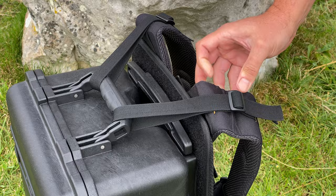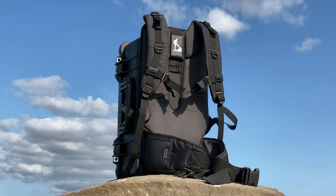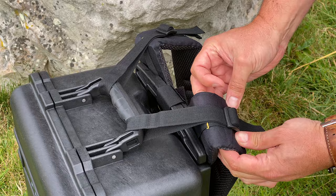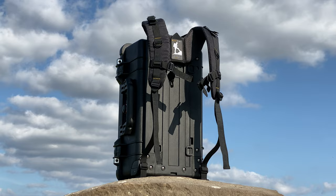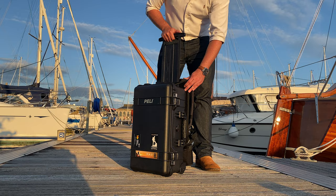Fitting the RuckPack Pro hard case straps is as simple as shown. Fitting the standard RuckPack hard case straps is also very straightforward. The RuckPack Pro hard case straps allow hard cases to be wheeled whilst the straps are still attached.